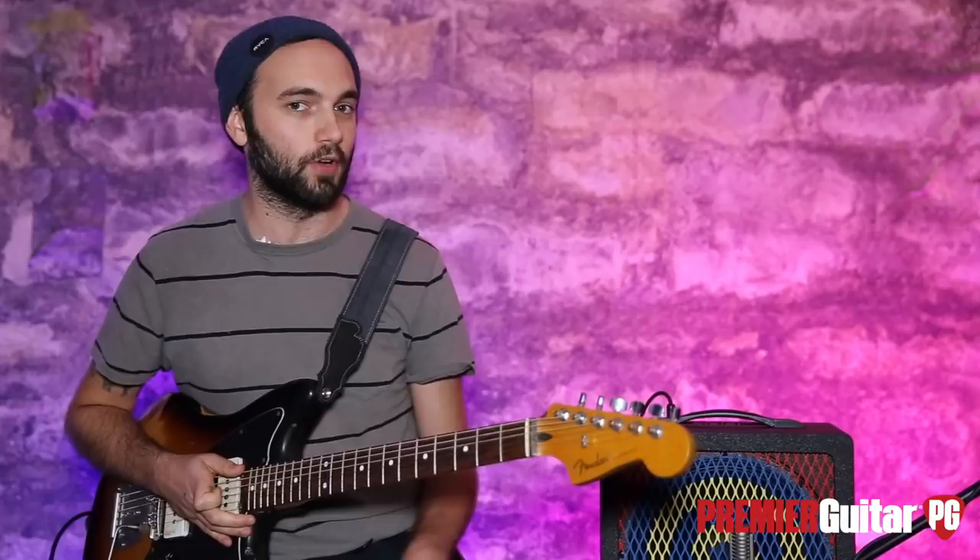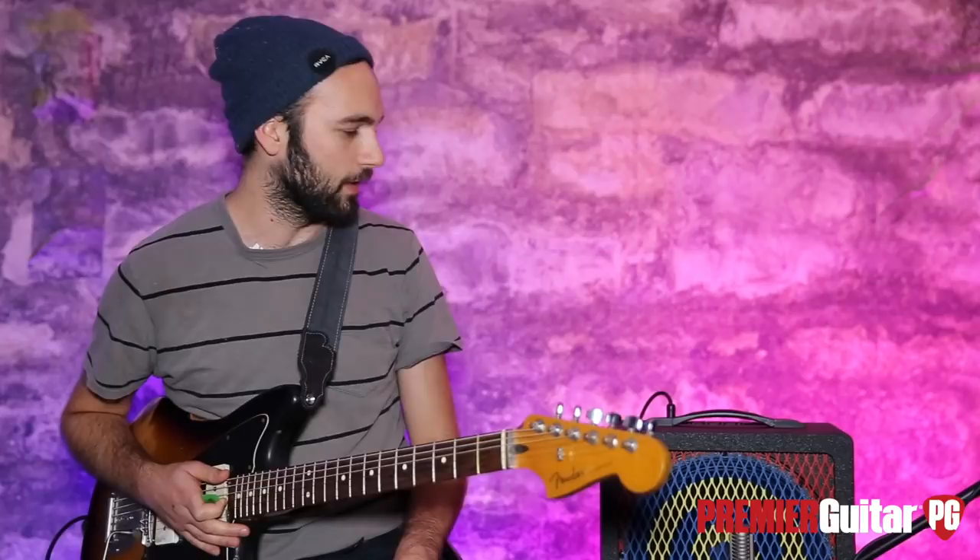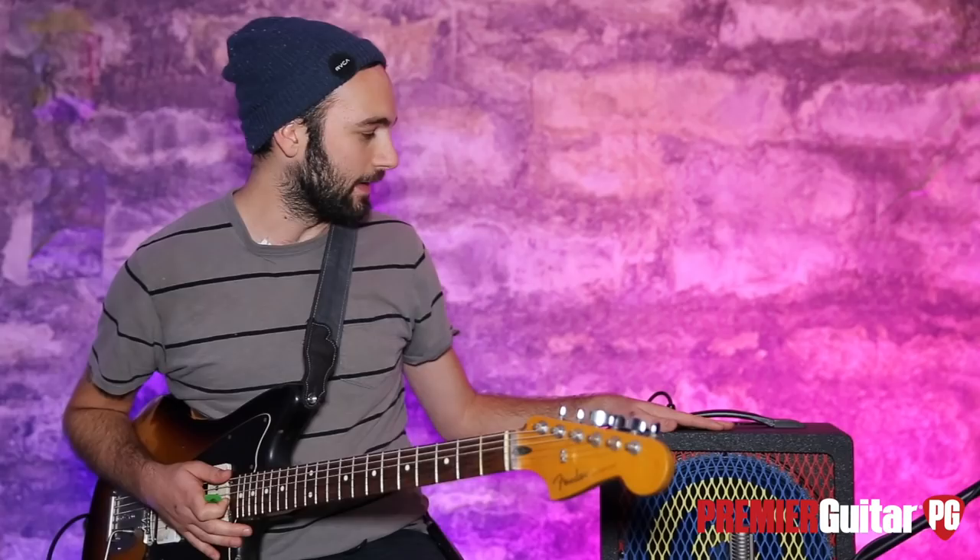Hey everybody, this is Brandon with Premiere Guitar, and I'm honored today to be able to demonstrate this new ZT amplifier. The guys over at ZT Amps worked very closely with Mr. Lee Rinaldo of Sonic Youth and his solo projects as well, carefully designed this thing around his spec.